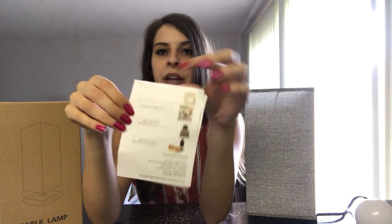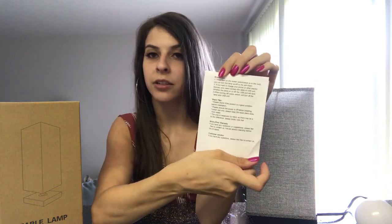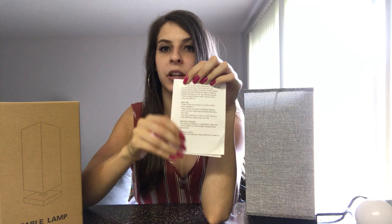When your lamp first arrives it will come in a box like this, and it will be up to you to assemble your lamp. Luckily it comes with really nice step-by-step picture and word instructions to guide you through assembling your lamp. On the back it has contact information as well as safety tips and instructions.